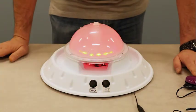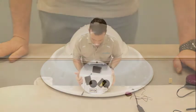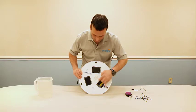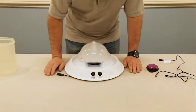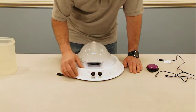It takes six C batteries — you need to have C batteries in each compartment. On the side here we have your controls, so you have an on/off switch for the music. You can use this with or without music.